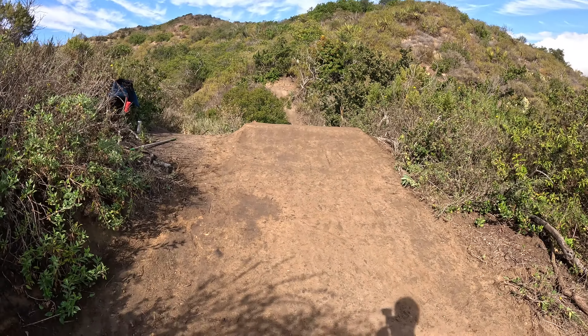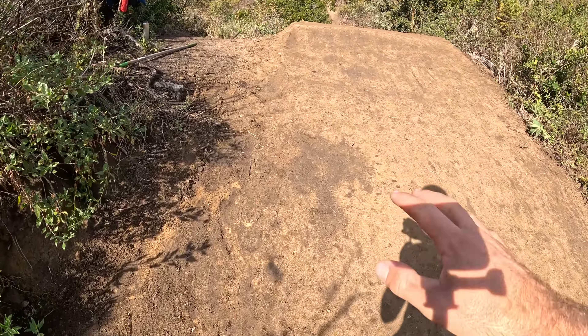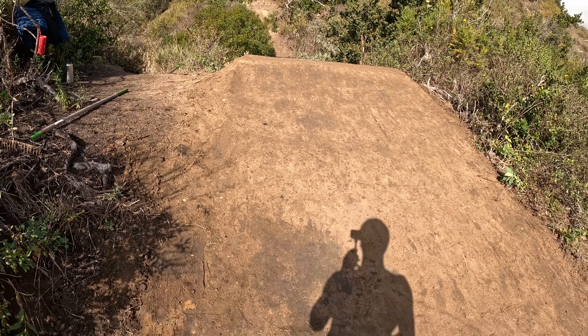Alright guys, little update — just finished packing the landing. It kind of turned into a bit of a salvage job versus a super primo landing, just because the dirt with the sun on it dried up so fast, but I made it happen. Here she is — landing looks freaking solid. Maybe a little soft spot here I'm gonna have to fill in later, but you're definitely gonna need water before I ride it. Probably not in this video but maybe the next one. Make sure you guys like and subscribe and comment down below — let me know what kind of videos you want, tutorials, tip videos, all that.